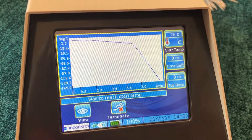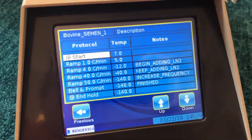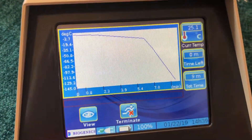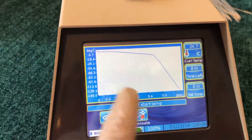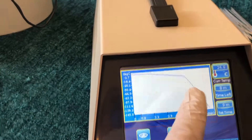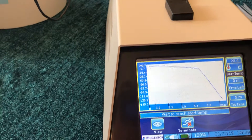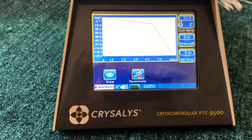Now what's happening is the temperature is going to fall down to the start temperature. Press View and it shows the start temperature is 7°C. I'm waiting for this to get to 7°C, then I'm going to let the program run. The status bar is going to scroll all the way to the sharp knee at minus 12 — that's when the action really begins. I'll add liquid nitrogen to approximate the ramp, and it will produce a data log of every run, stored on an SD card in the rear of the unit.